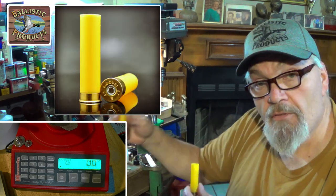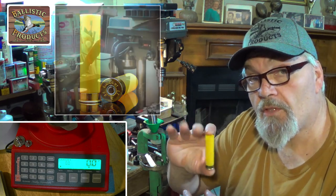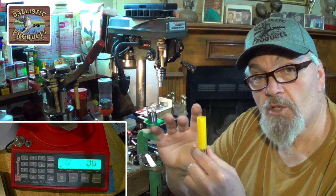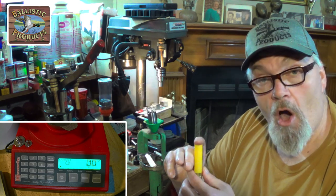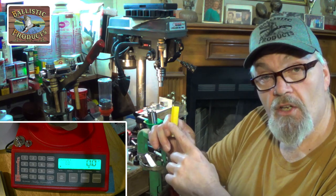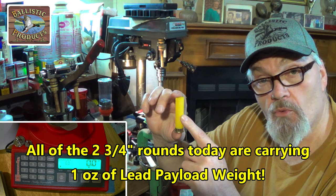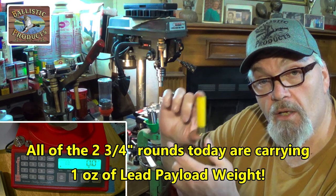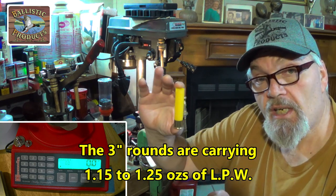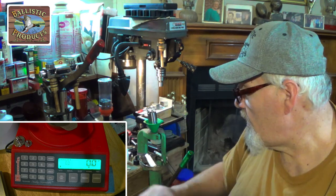Let's get started with what I'm using today: brand new Fiocchi hulls for both the two and three quarter inch and three inch loads. We're going to start with the two and three quarter inch and load the F-buck. All the other loads are loaded identically — it's all about lead payload weight, meaning the weight of the lead in your round. We're roughly close to one ounce of lead payload weight in the two and three quarter inch rounds, and with the three inch rounds, roughly 1.15 to 1.2 ounces.